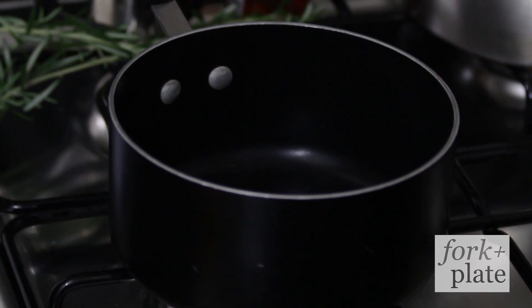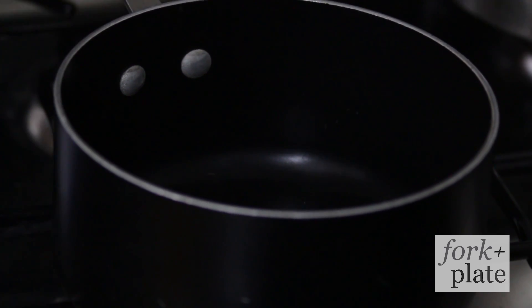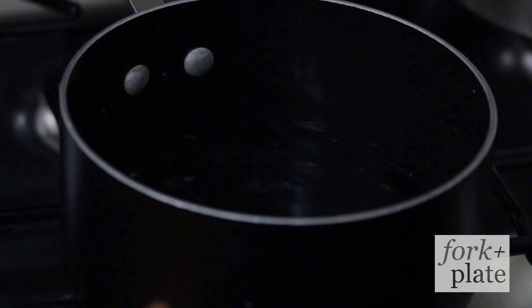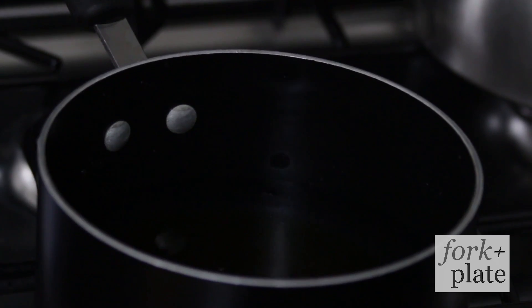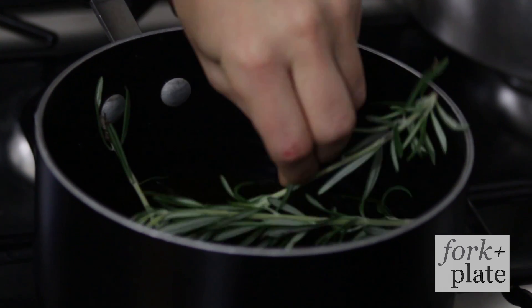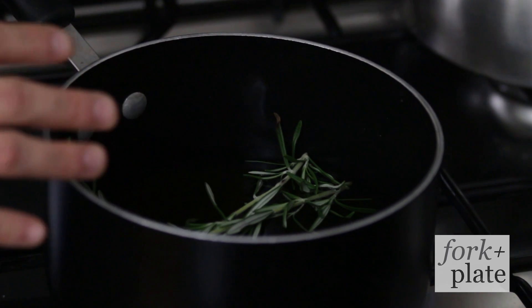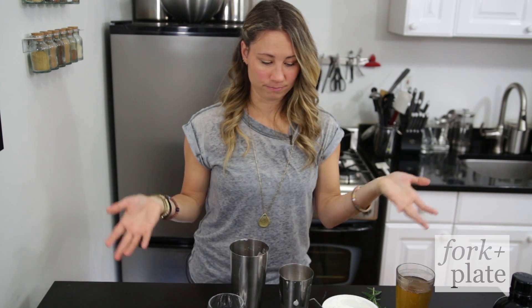So the first thing we're going to do is make a rosemary honey simple syrup. We're just going to take about a cup of water and about a cup of honey, which is a lot of honey, and about two or three sprigs of rosemary. You're going to bring all this to a boil and let it simmer for about 20 minutes. Once your simple syrup is done, you're going to strain it and let it cool. And then we're going to make the cocktail.